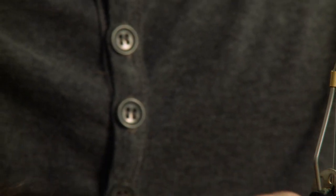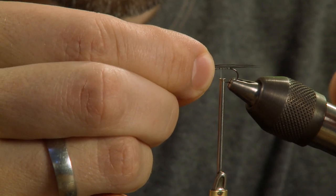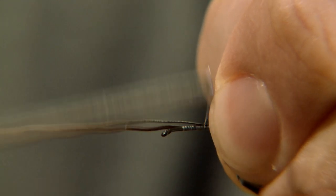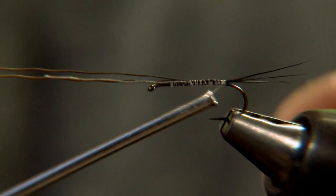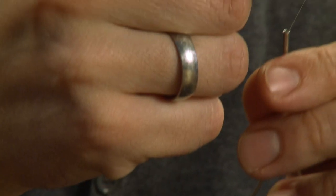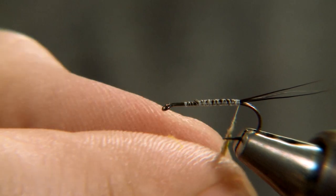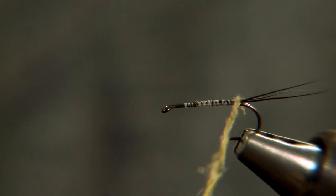The tails are tied with elk body hair. Dub the body sparsely with CDC.